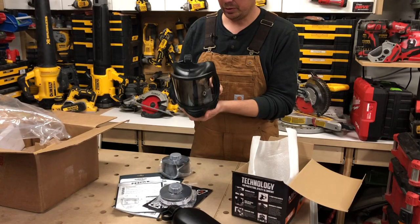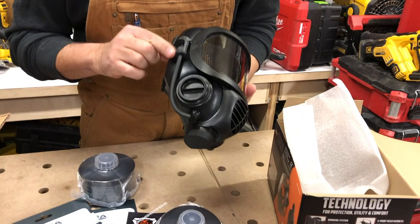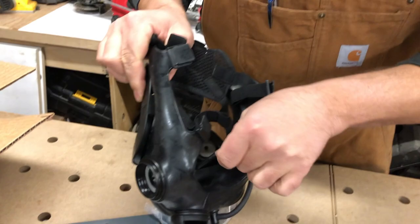Your filters just screw on here, and then this is the straw for your canteen. It's got this little on/off valve, and inside there's a straw in here as well, so you can just grab that with your teeth.